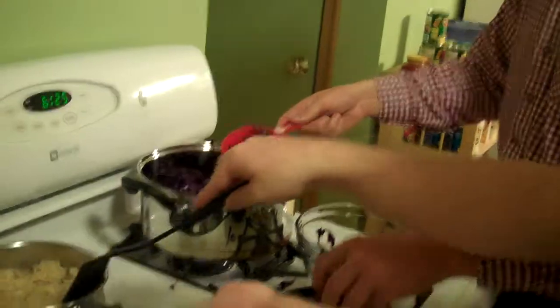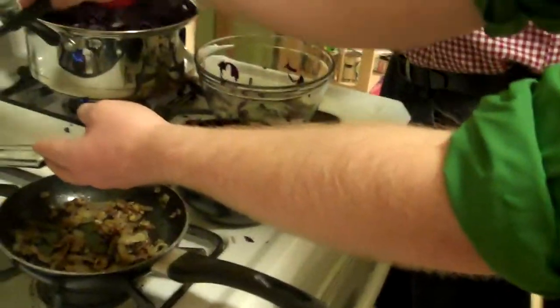We're looking to have about 12 cups. In a moment we'll be adding some sugar and some vinegar to our mix, after the cabbage has been sautéing a little bit.